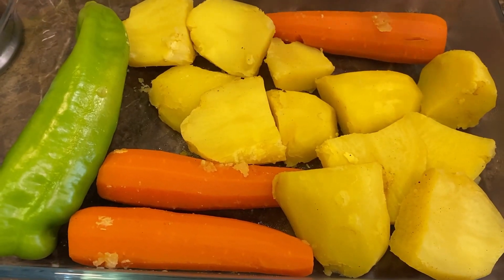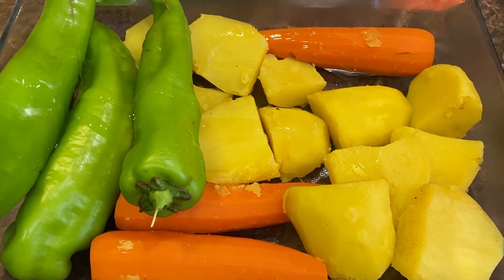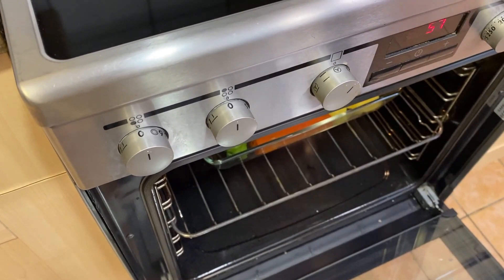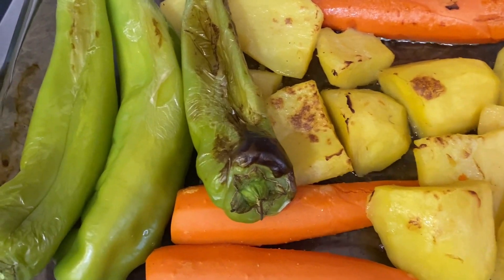Add the green chilies to the oven dish, then drizzle some vegetable oil on top. Place it in a preheated oven at 150 with the fan. We just wanted to change the color — we took these out after 12 minutes. This is what we want it to look like.